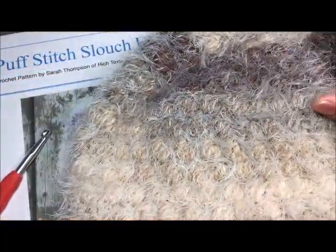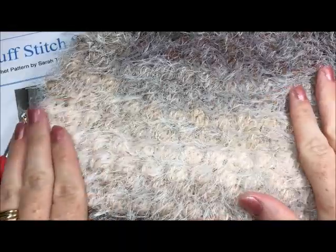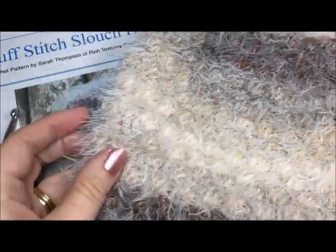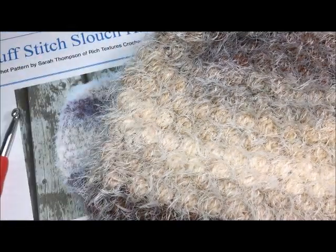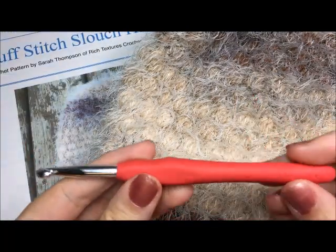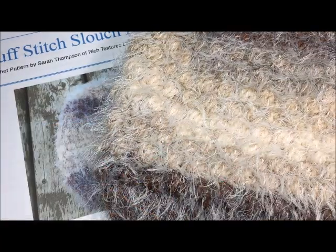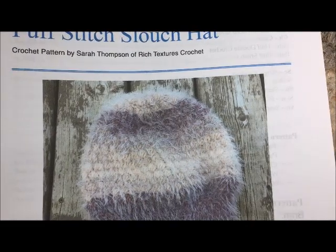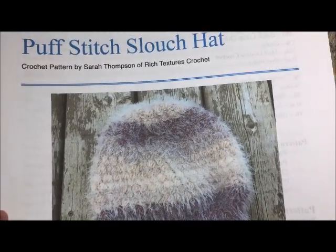Today we are going to be making the puff stitch slouch hat which has quite a bit of texture, and it's made with this fun yarn that came out recently by Yarnspirations called a Caron Latte Cake. For this project you are going to need one of those Caron Latte Cakes as well as a 6mm crochet hook, a pair of scissors, and a yarn needle for weaving in your ends. You also need a copy of the free crochet pattern which can be found on my blog at richtexturescrochet.com, and all of the links will be found in the notes for this video tutorial.